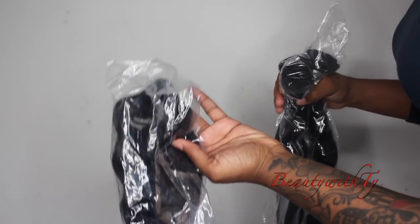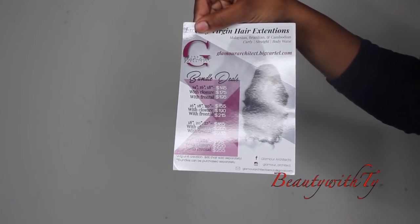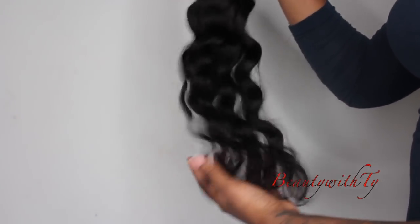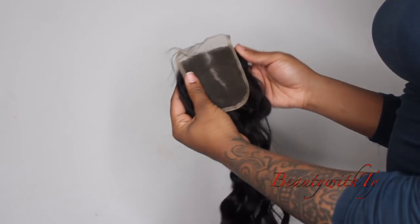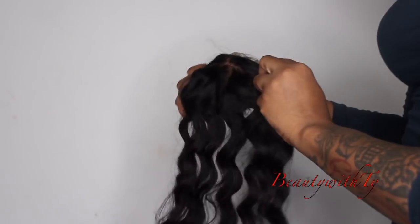This is how the hair came packaged — it comes in a plastic sleeve along with the closure. It also came with a little card giving you the deals, other information, and their social media. This is what the bundles look like, a really cute water wave. This is an 18-inch closure, probably like a three by four, but I'm not going to be using this closure — I'm just going to do a cute little natural style.